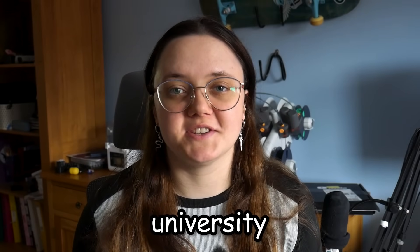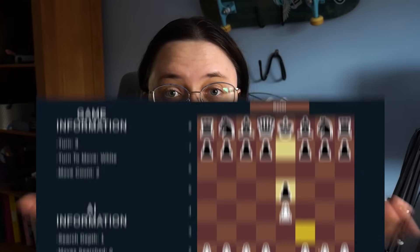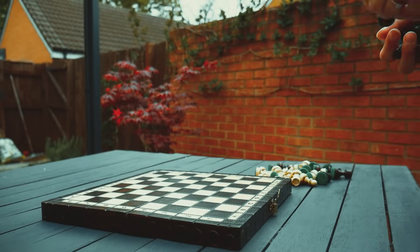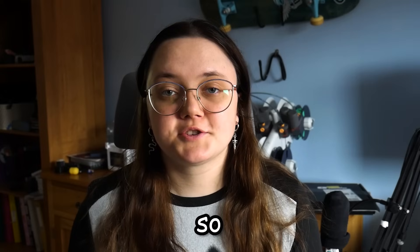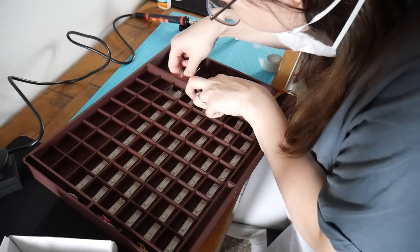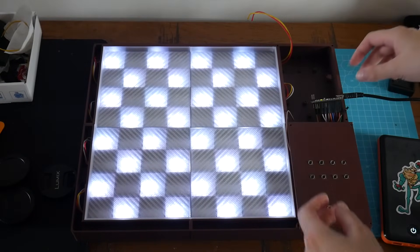One month ago I submitted my university final year project: an adaptive chess AI. It's really neat, but it requires you to have a PC or a laptop to play it. Unlike traditional chess where you can just take out a board and play. So I decided to spend the next week converting this virtual chess AI into an actual physical board in real life that you can play against.